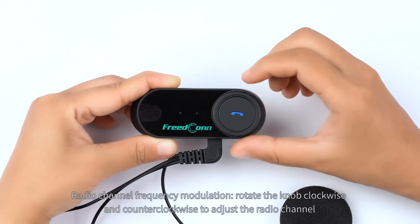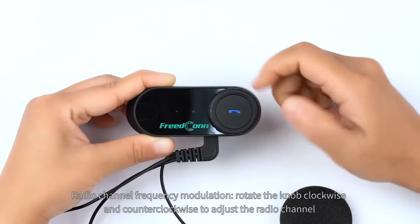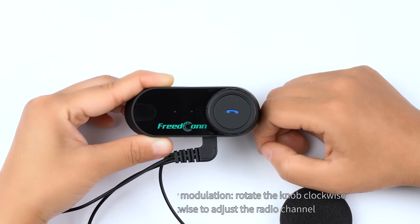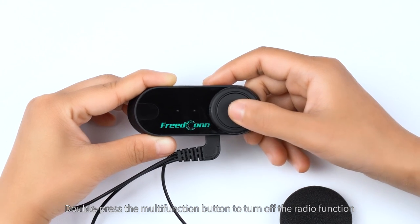Radio channel frequency modulation. Rotate the knob clockwise and counter-clockwise to adjust the radio channel. Double press the multi-function button to turn off the radio function.